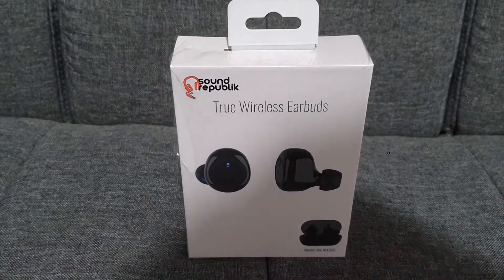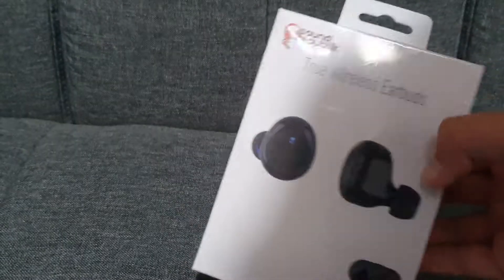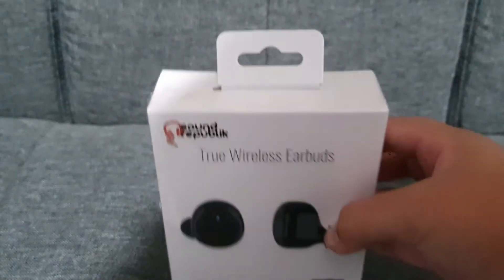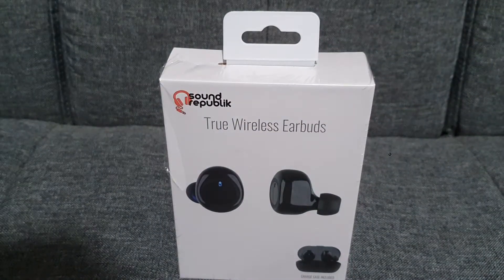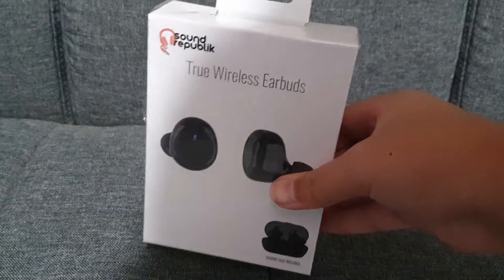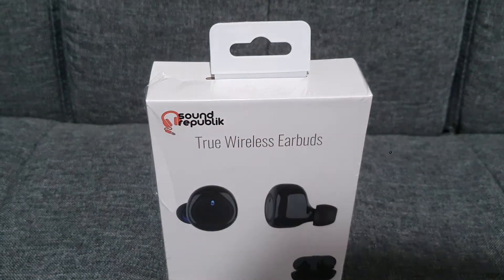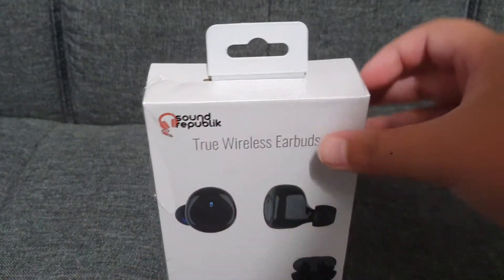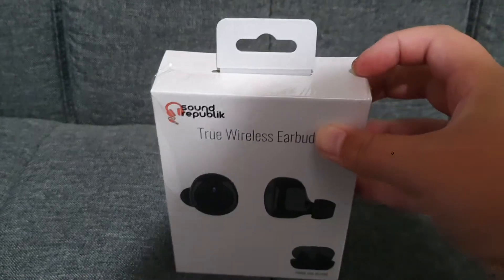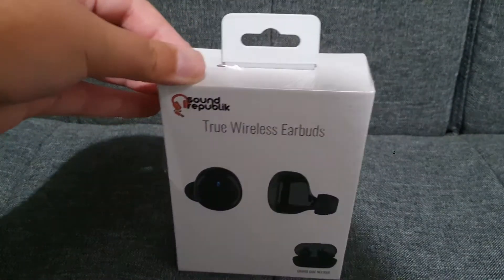Hey guys, today I'm going to be unboxing these two wireless earpods from Sun Rubik. These are like Raycons — Raycon earpods are pretty cool, but this is another version of them. It's not like the AirPods, and I'd call it another version because AirPods are expensive. Raycons, if you've got the official ones, are cheap as well, but we've got these ones, so let's begin the unboxing.